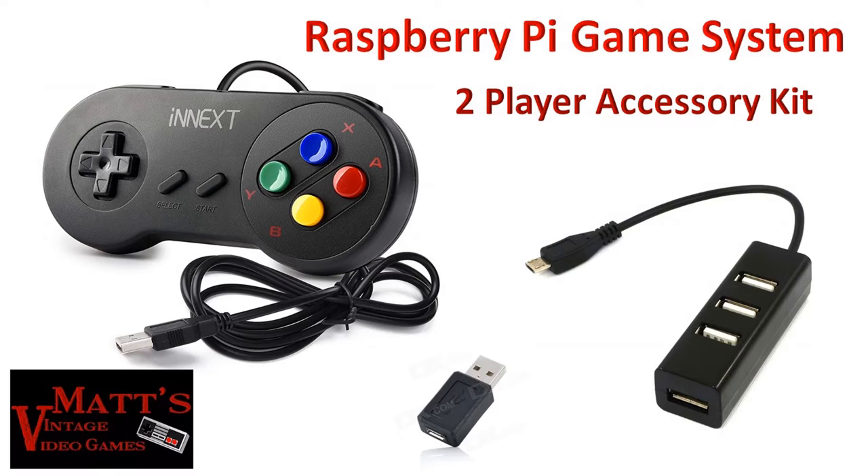The system itself is a one-player system; however, you can make it two-player. You'll need to purchase the Raspberry Pi two-player accessory kit. Included in the accessory kit for $20 is another iNEXT controller brand new, the adapter you need to hook into the system, and a USB hub — which is also included. The USB hub allows you to hook in more than one controller at a time.